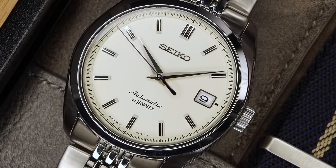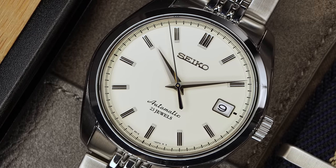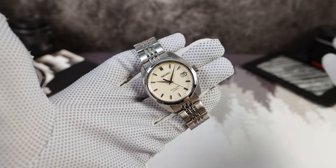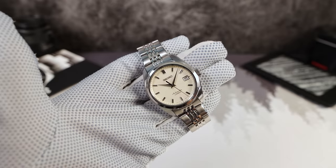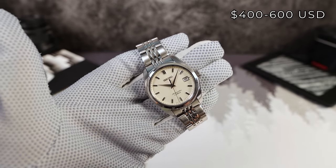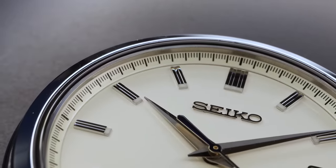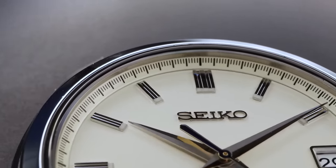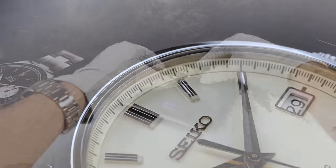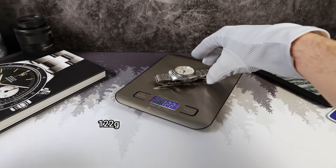Now the price is going to vary because we're looking only at the used market — new does not exist. Depending on condition and if it's been serviced, you're going to come in around, at the time of filming in December 2022, roughly around $500 USD. You can find it for less and you can find it for more. Mine was in pretty rough shape — scratched up, especially under the lugs — but I gave it a good polish and minimized it dramatically. It looks a lot better, still looks a bit beat up, but in a good way. Now I'm not worried about scratching it.